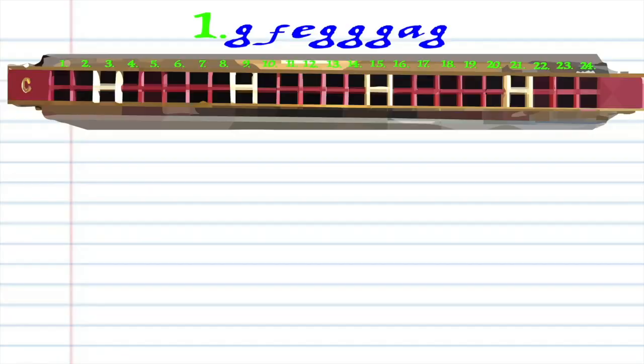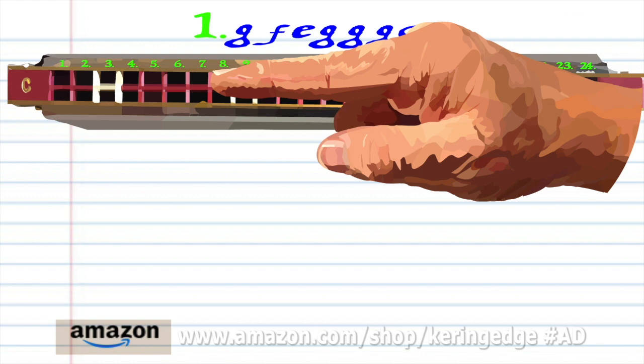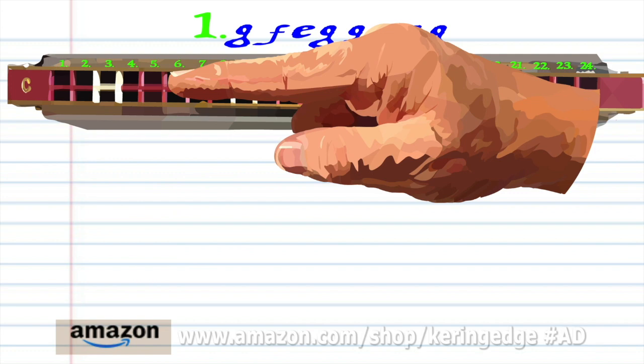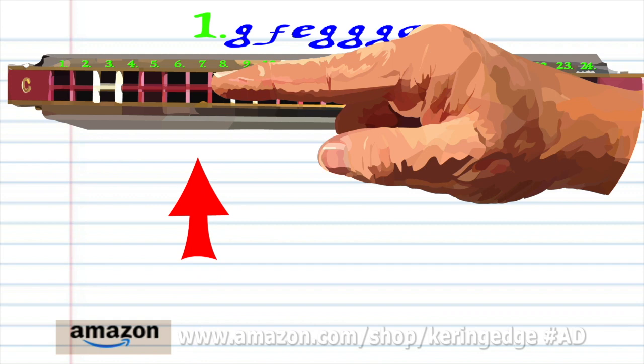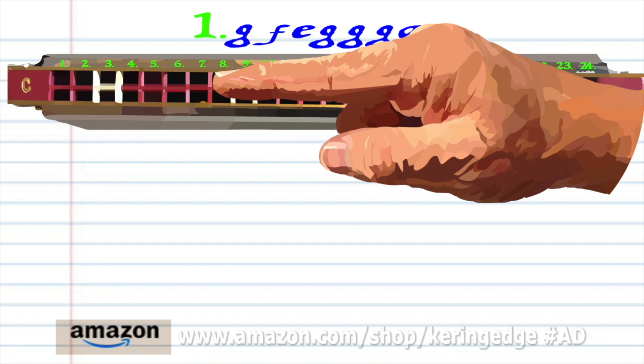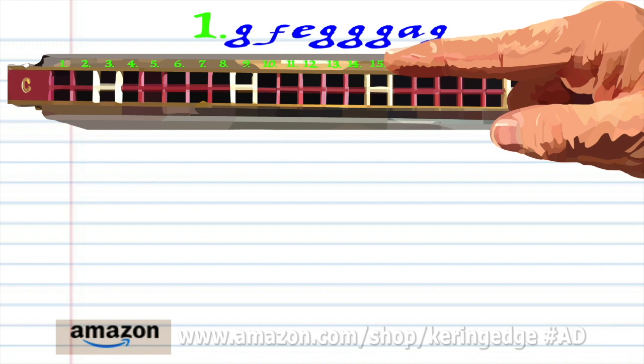Let's take a closer look at Phrase 1: blow into 7, breathe in through 4, blow into 5, blow into 7 three times, breathe in through 6, and blow into 7. Practice this until you end up with something that sounds like this.